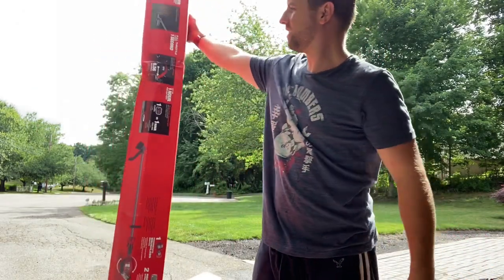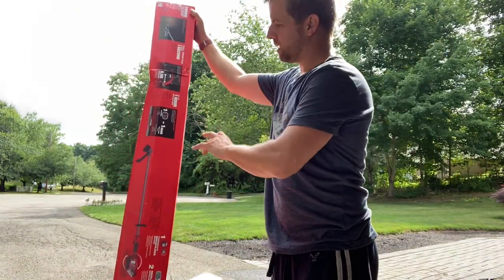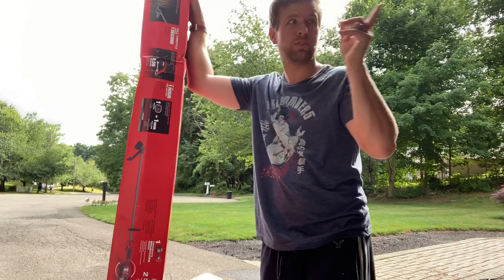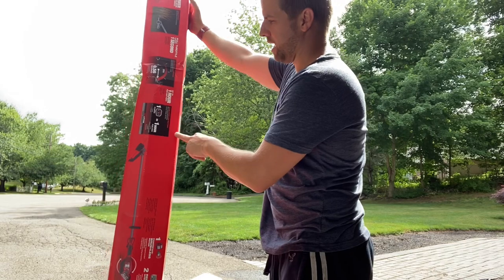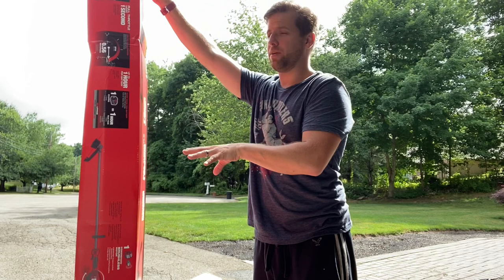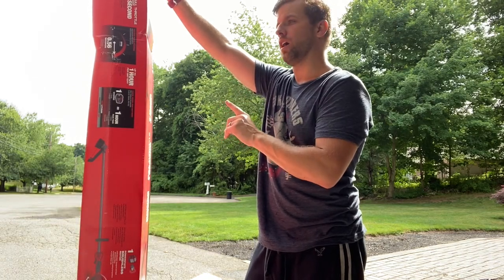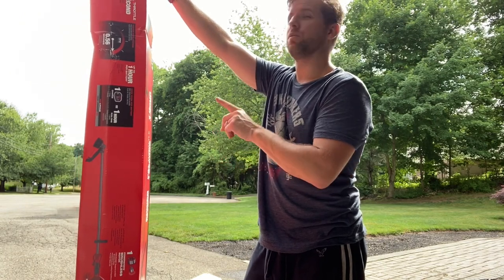Milwaukee M18 straight shaft trimmer — doesn't have the quick lock, but I went with this one because it came with the 9 amp battery and another charger. So now I'll have two chargers and three total batteries. I got two regular red lithiums, but this one has the 9 amp, which is what I was really looking for — more power, more runtime. The quick lock version, for about the same amount of money, you had to get just the tool itself, and I believe there was an 8 amp battery with one of those setups, but I really wanted the 9.